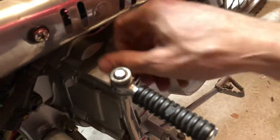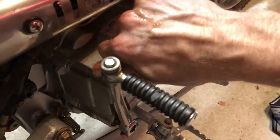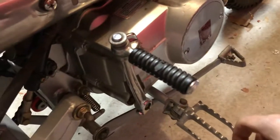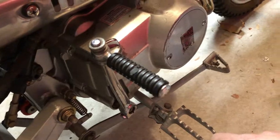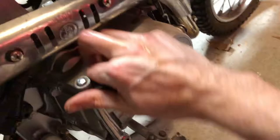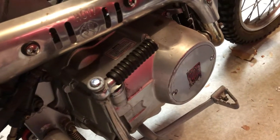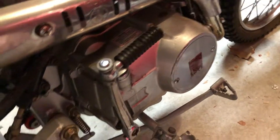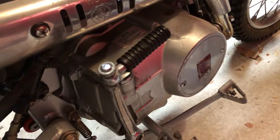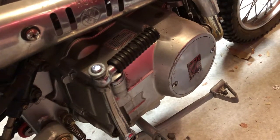Yeah, that's it guys — pretty quick and simple. Good clean oil is a happy engine. In terms of timing and how often you do that, it really depends on how hard you run the engine and how often you ride. Obviously a bike like the WR250 probably every six hours; a bike like this with a higher-revving engine — probably every third or fourth ride or so. All right guys, hope that helps, and subscribe to my videos if you can — just trying to build my channel at the moment. Cheers, see ya!